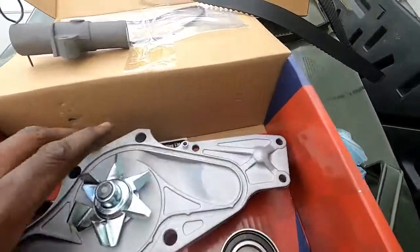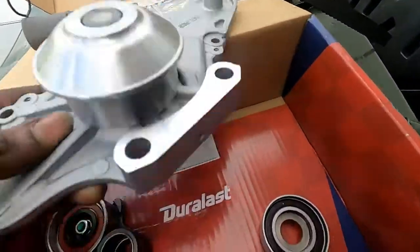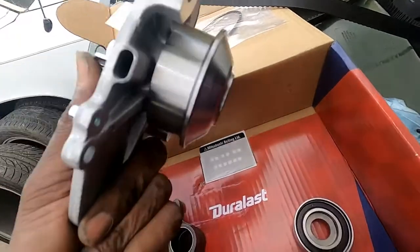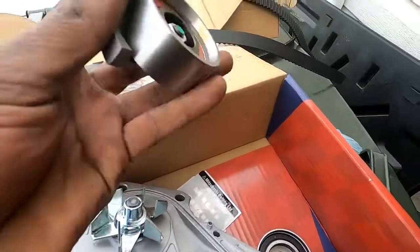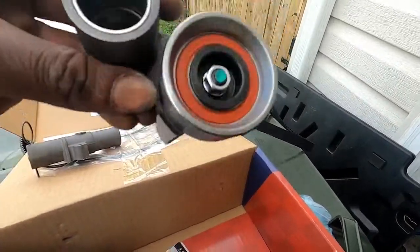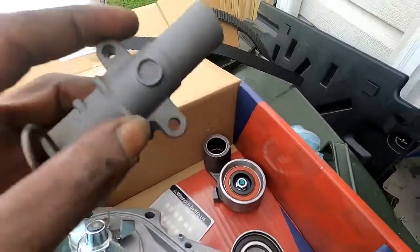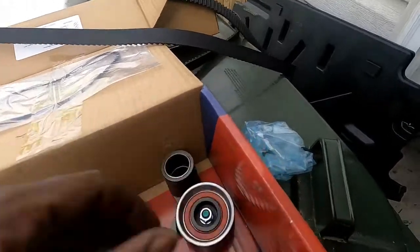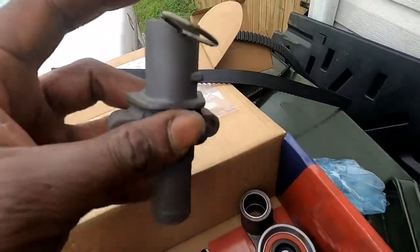This is the kit I got. I have the new water pump — you can see it spins freely, which is the main thing we're looking for. I have the new tensioner pulley, which is where the tensioner pushes against to keep the belt going in the counterclockwise direction. I also have the tensioner itself, the piston, and an idler pulley.